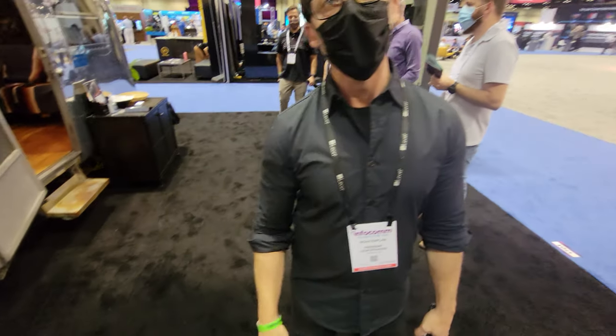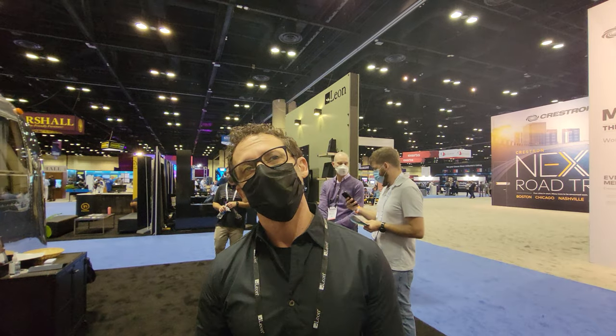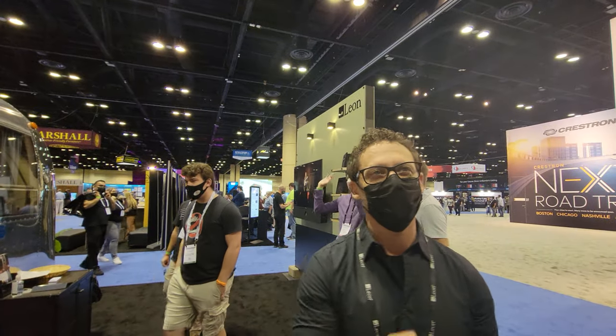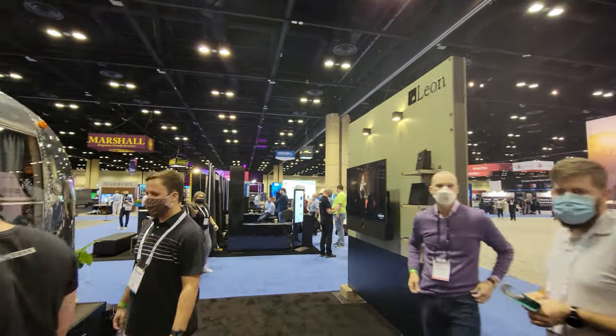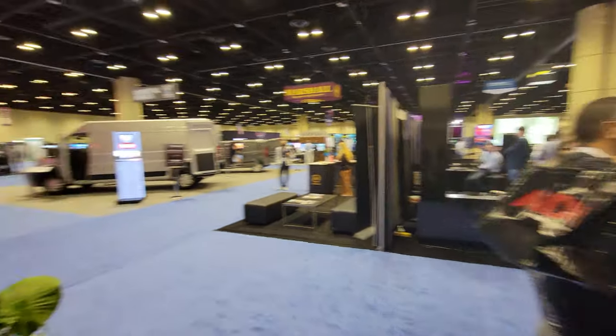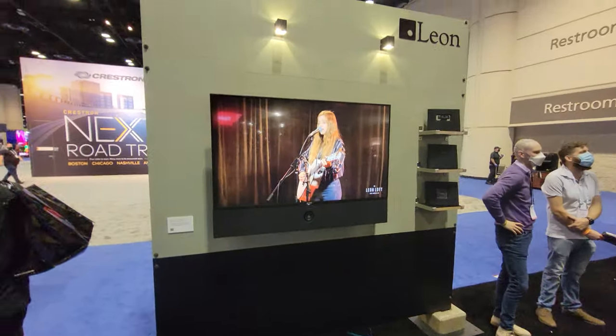Any outdoor subwoofers? Yeah, we have burial subs - really high-end ones. So if you ever need a system, let us know. Definitely. Thank you so much. I like it. That was really cool. So this is Leon Audio.